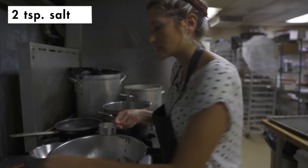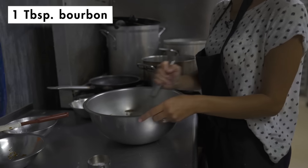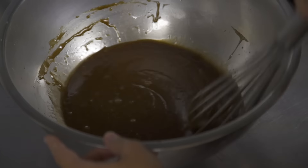Now I'm going to add the salt, vanilla, and then go ahead and add your bourbon. And that's it — that's the goo.